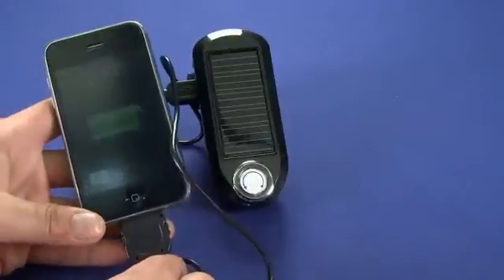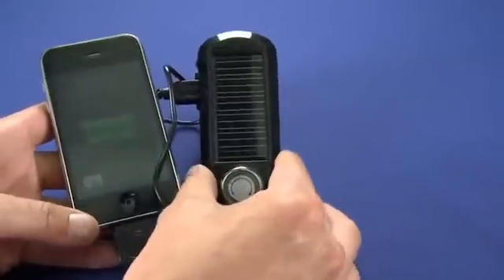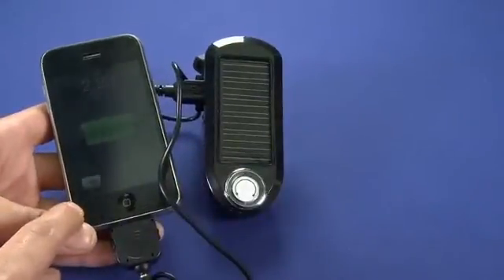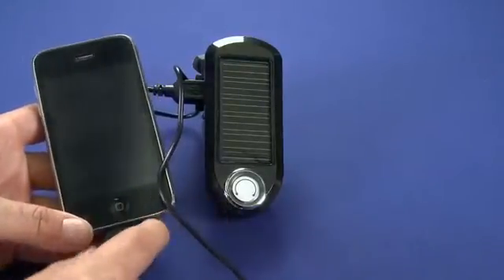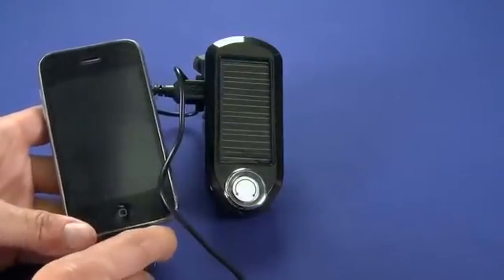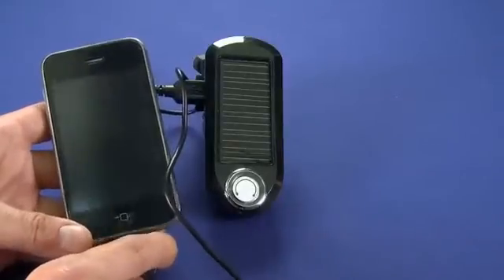Now it has a 2000 milliamp hour battery inside the solar charger. For context, the battery inside an iPhone is 1150 milliamp hours. So that basically means you'll be able to charge it one-plus times — maybe one and two-thirds or one and three-quarter times.